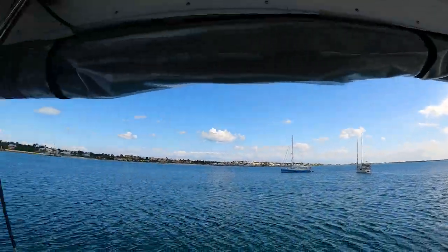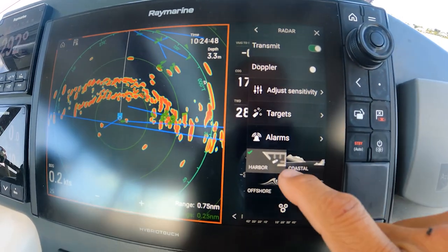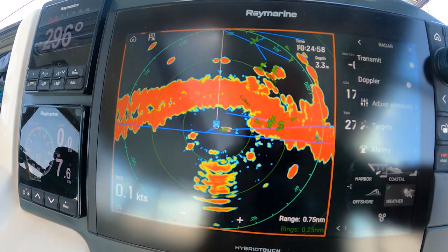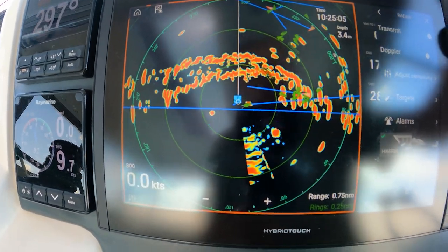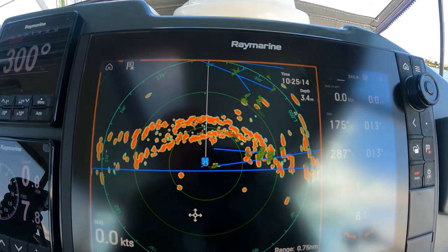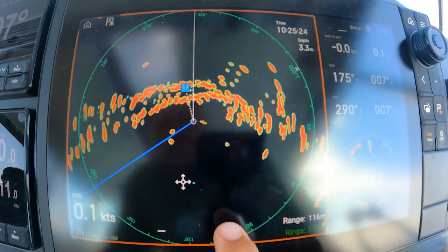Radar is definitely a tool I use quite often. You need to set it correctly — we could do a whole episode on radar — but you need to make it harbor mode. If you make it weather mode, everything gets mushy because it's trying to pick up moisture too and it gets blurry. So if you're approaching close quarters, make it harbor mode and keep the intensity as low as possible. The Raymarine radar also has an interesting feature: when you zoom out it puts out more power, but when you zoom in it actually puts out less power.